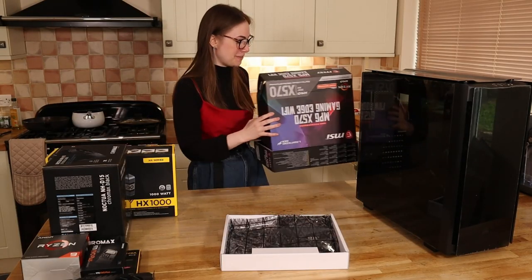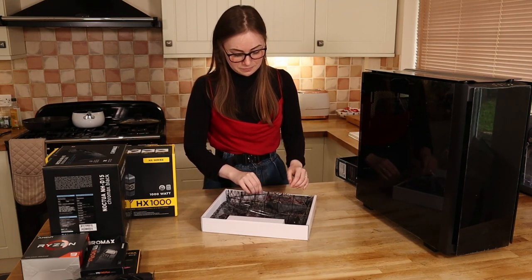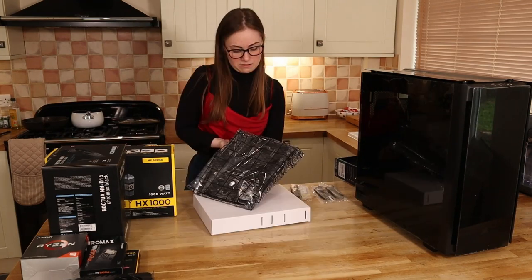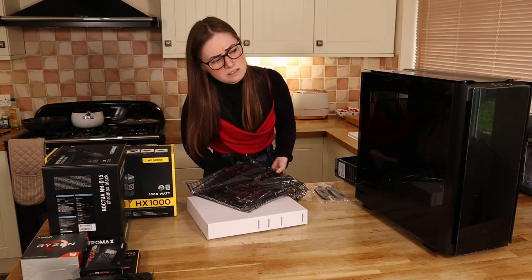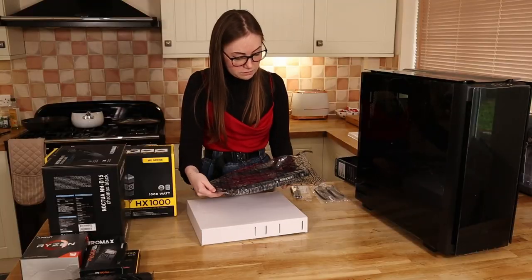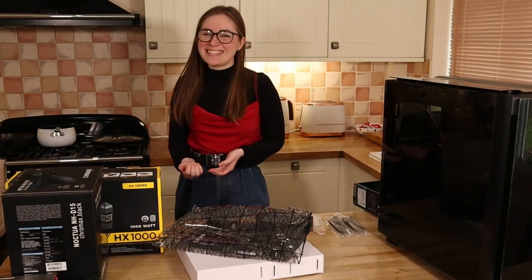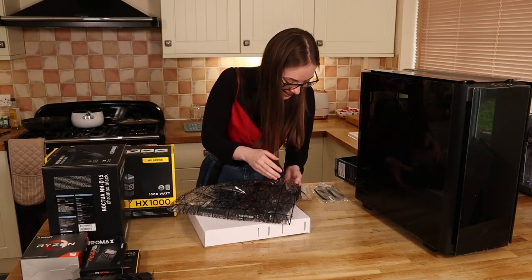Now he's the one supervising me, so don't bully me too hard if I do the wrong thing. Oh, it's heavy! What happens if I drop it? I'm wearing shoes so that I don't statically charge it. It's spiky — it hurts! Why is it spiky at the back?